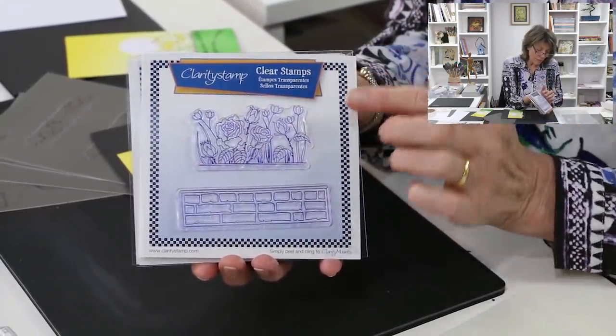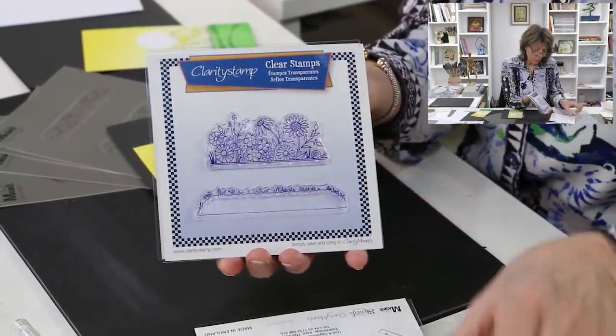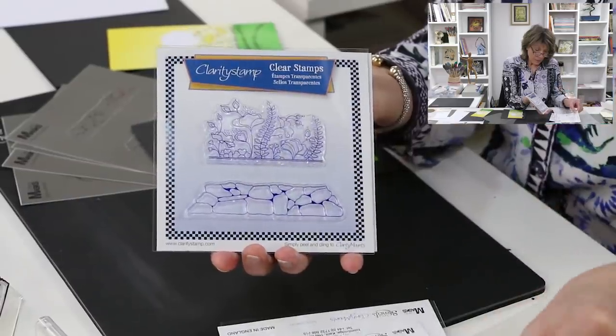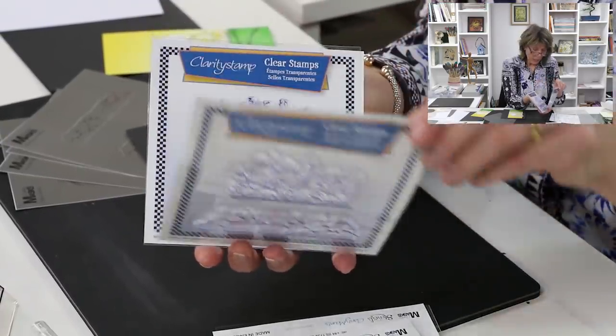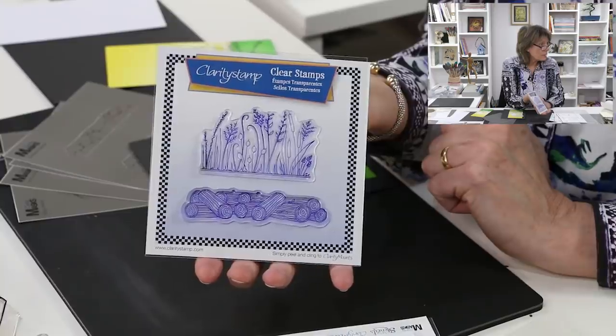Here I drew some really nice roses and they come with a brick wall. Then we've got daisies and they come with grasses. Now we've got some Lizzie, which are my personal favorites, and they come with the stone wall. Then here we've got a log pile and they come with beautiful reeds and grasses.